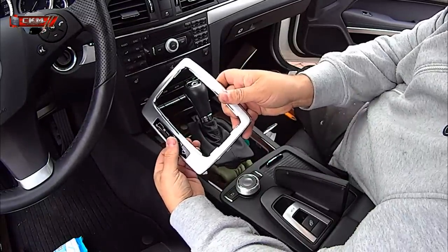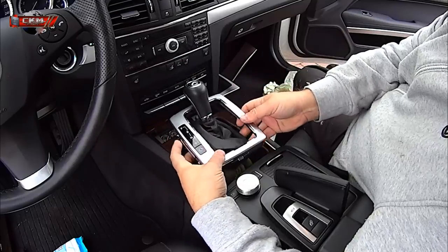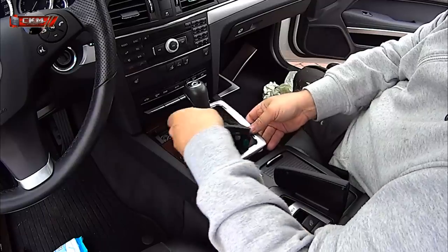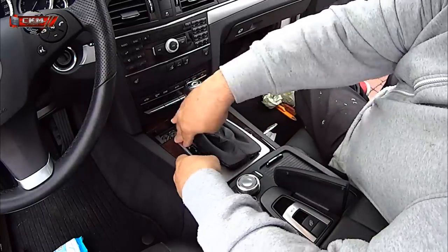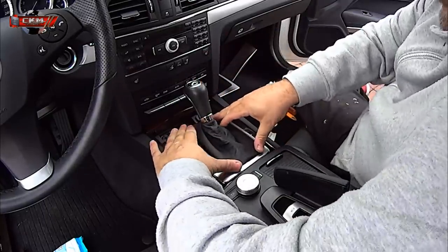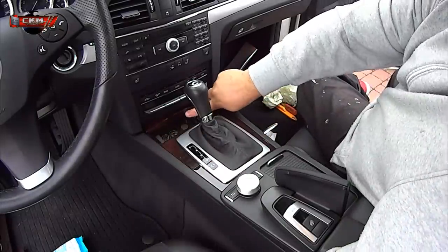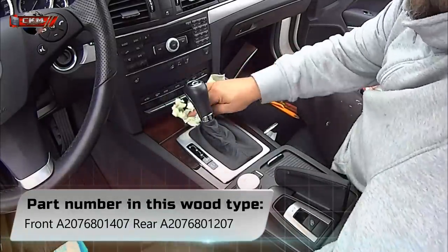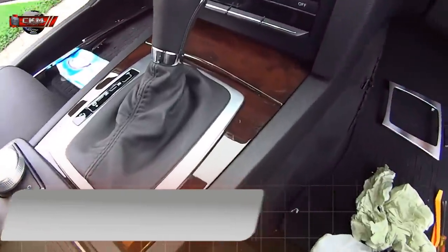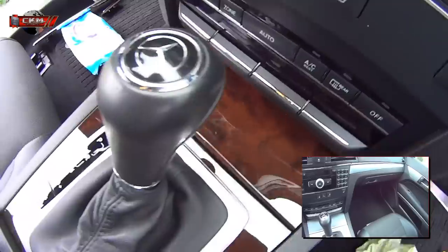Don't forget the connector. Same with this one — it just clicks in place. And you're actually done. Give it a little buff. Here we have a before and after comparison.